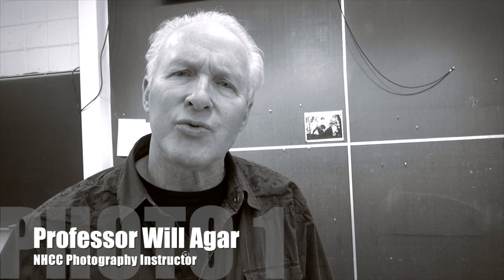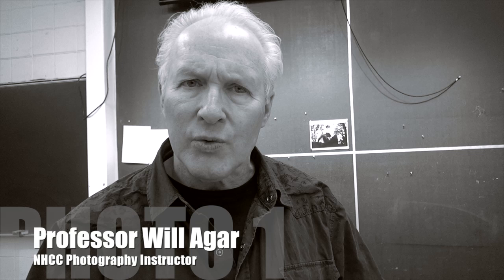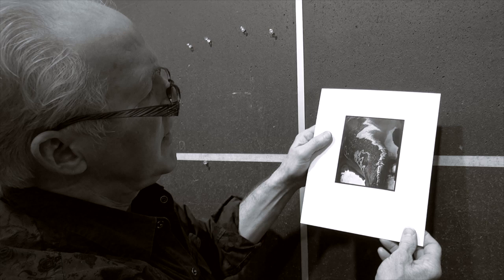In this video I want to talk about presentation through dry mounting. Dry mounting was a standard way of exhibiting photographs back in the 30s, 40s, 50s, and 60s. Then it started to change and people began switching over to cutting mats instead. But dry mounting is still a very effective way to present your photograph. I have here on the board a dry mounted print, and I'm going to do one for you. Here is a dry mounted print—it's a fiber print I made back in the 70s.